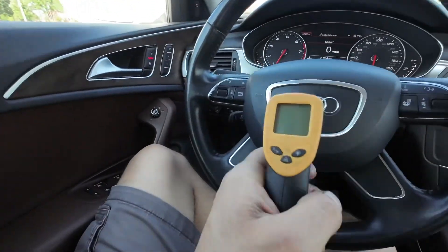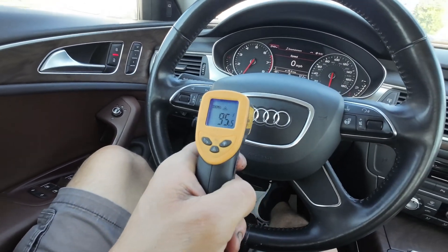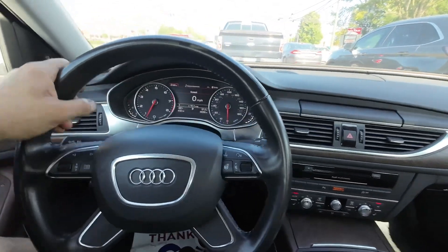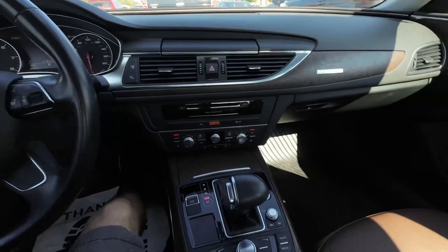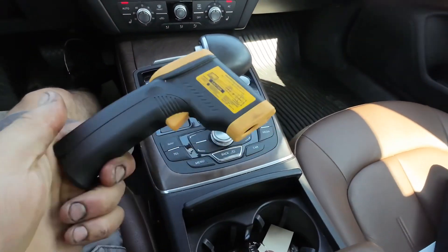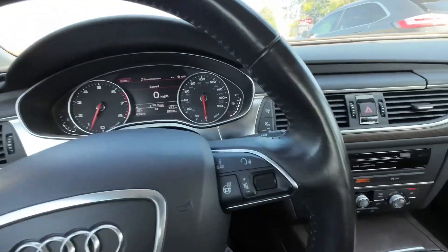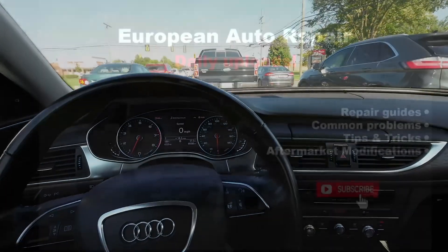So if you shine this on your wheels after driving for an extended period of time — shaking violently, steering wheel pulling to the side — and you suspect a caliper issue, this is the way to check it. It's easy, it's fast, it's cheap. Hope this helps, thank you.